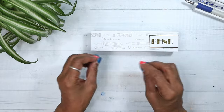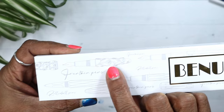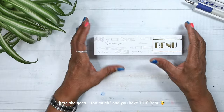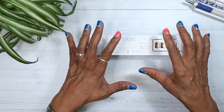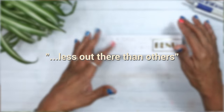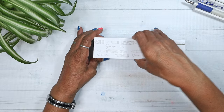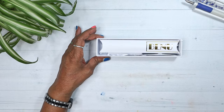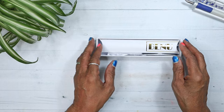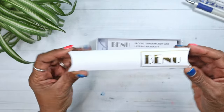I'm not into fancy designs. Like that Benu there — I most likely will not get that one because it's just too much for me. I like pens that are, as the Pen Addicts blog describes it, less out there than others. So what the heck am I doing with this pen? What in the world? Obviously, it's a Benu.